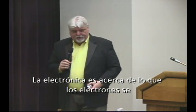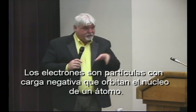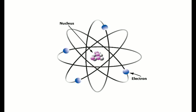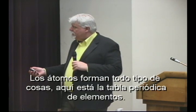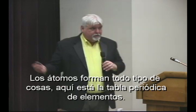We came to the conclusion that electronics deals with what electrons do. Electrons are particles that orbit the nucleus of an atom. Here's a drawing of an atom — you see the nucleus in the middle and the electrons orbiting around the outside. We're studying what these little particles do: they flow through wires and conductors, and we are going to study what they do.